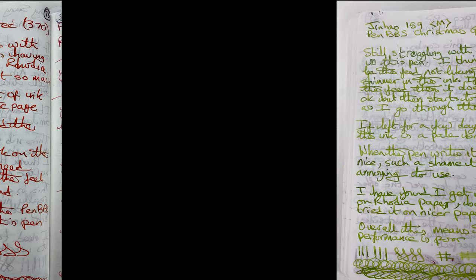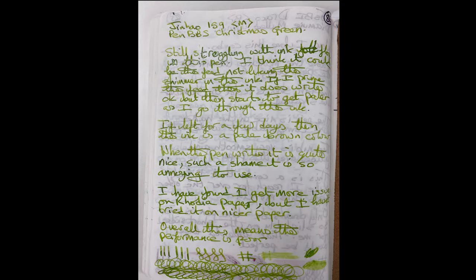Looking at the green ink — to be honest I didn't like it in this pen. You can see on the paper the inconsistency: it started off going lighter and lighter as I went down the page, got down to where it says 'when the pen' and it just stopped writing again. I had to prime the feed. I use this pen on multiple different papers — Tomoe River, optic paper, cheap paper, Rhodia, Clairfontaine — I tried it on a lot of different papers. No matter what paper I used, it was still inconsistent.